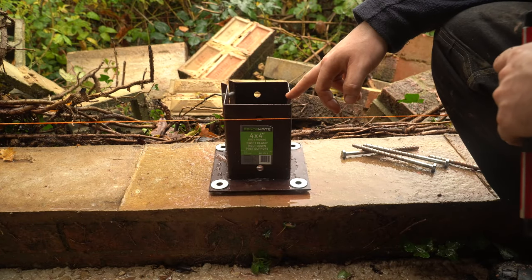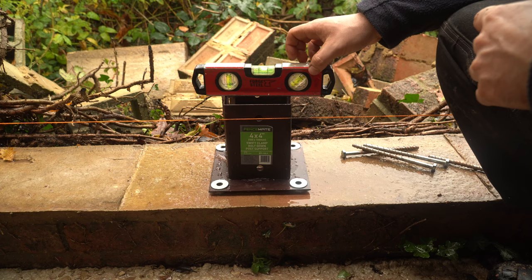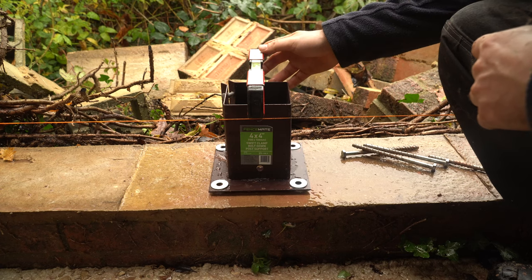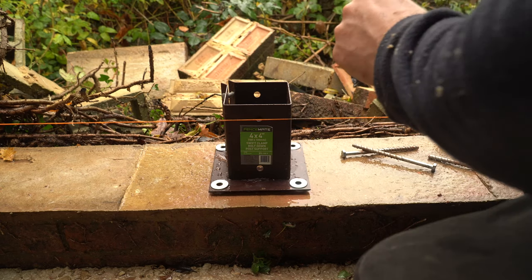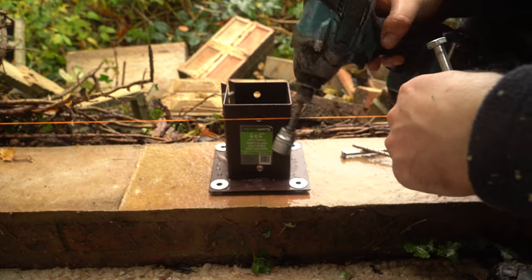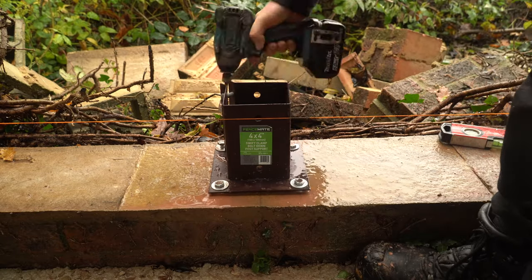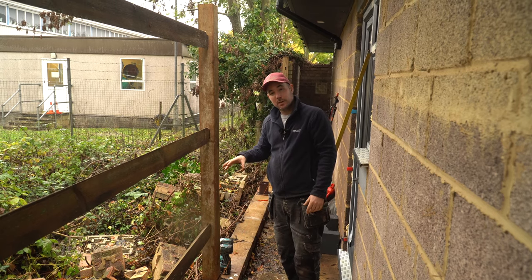Once you've drilled the holes and put washers underneath the bolt down to bring it up level on all sides — perfectly level that way, perfectly level that way — we're ready to put in the thunderbolts. You're going to need to use an impact driver or a ratchet and socket, and you'll need a 15mm socket.